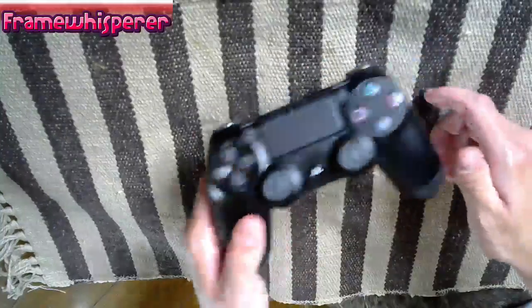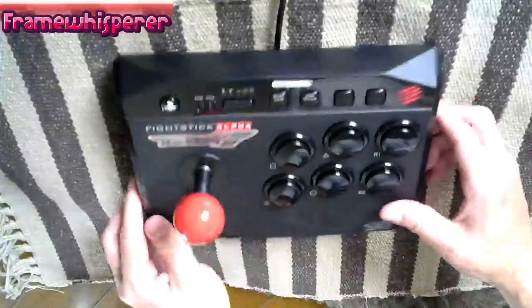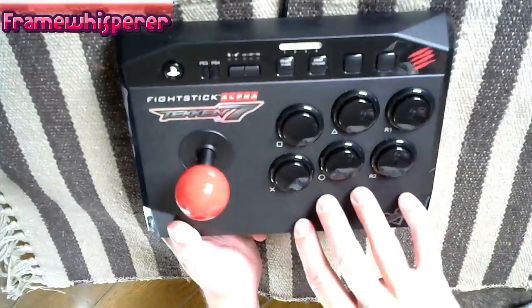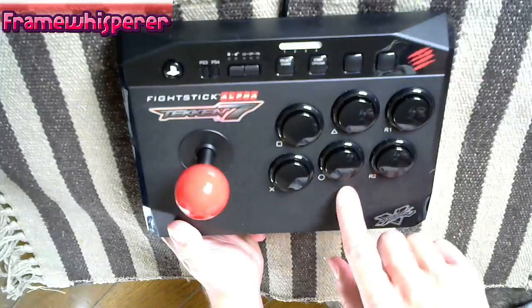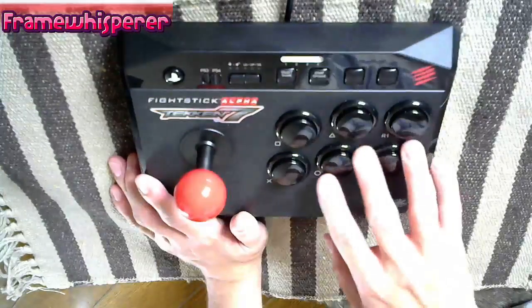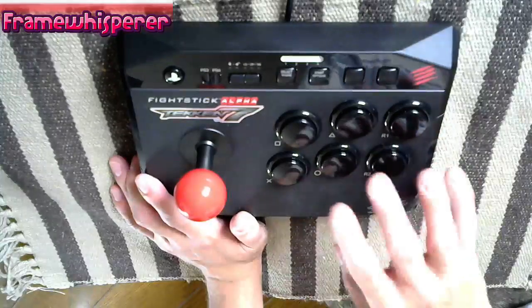Now, if you happen to be an arcade stick player, let's bring this guy over here. This is my small portable arcade stick — the Street Fighter 5 edition of the Madcatz Alpha 3, which is a nice small comfortable starter stick.